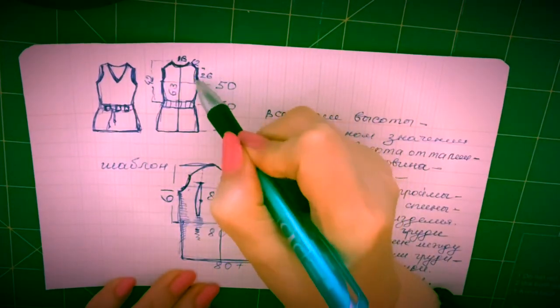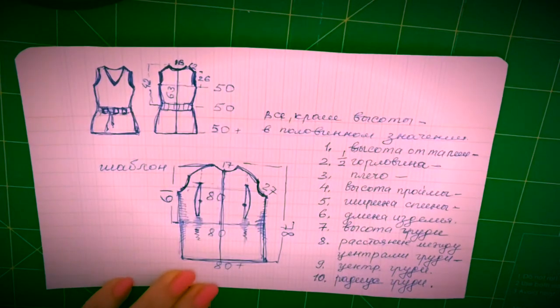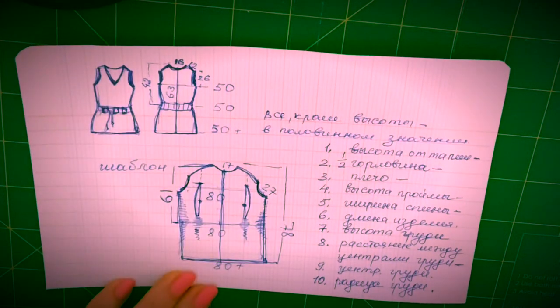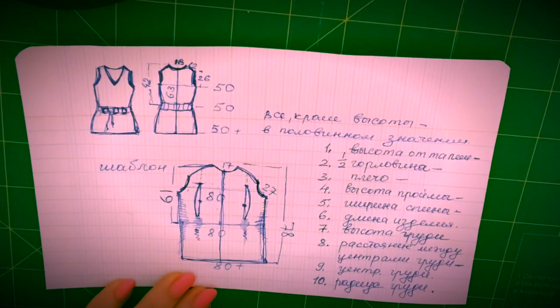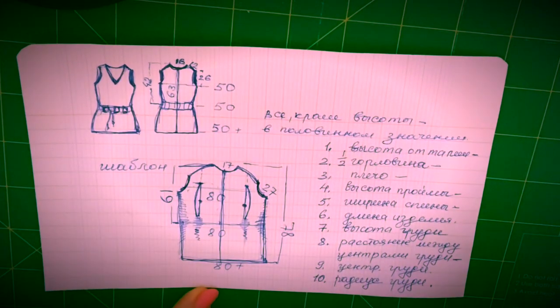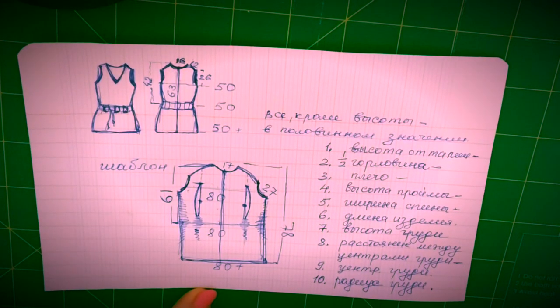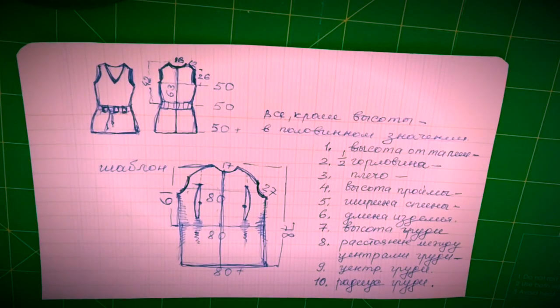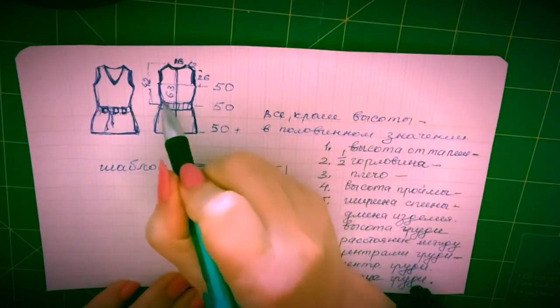Рукава мы не делаем в данном случае, но в проекте я вам покажу, как делать эти рукава. Вы можете потом пришить. Возможно, я это сделаю тоже: поношу изделие в летний период с блузочками, а потом возьму и пришью рукава. Не бойтесь этого слова — их очень легко пришить, и свалять отдельно от изделия гораздо легче.